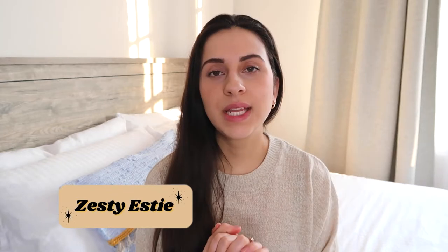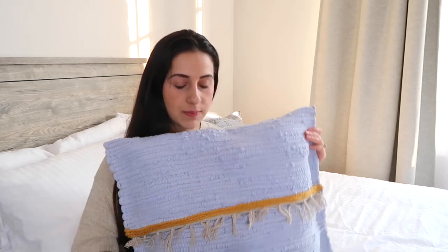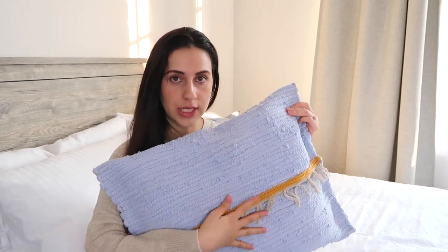Hey everybody, welcome back to my channel, or welcome to my channel if you are new. I am Zesty, and today I have another DIY for you. It's actually sitting right behind me — this here is my latest creation, this DIY, well this one and this one.